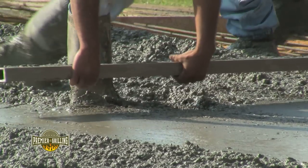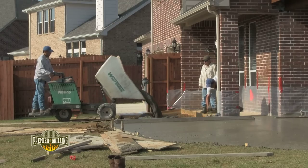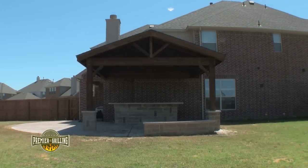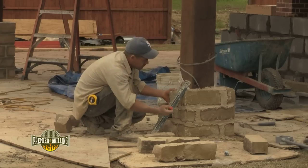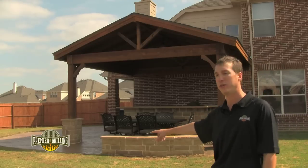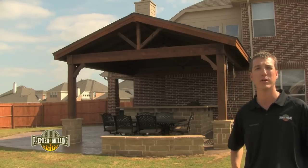The project started with us laying about 750 square feet of stamped concrete. We also added an 18 by 18 gable patio cover solid roof cover. Both of the external posts are wrapped in a 30 inch high stone boot, and that stone is the matching veneer for the outdoor kitchen that we built.